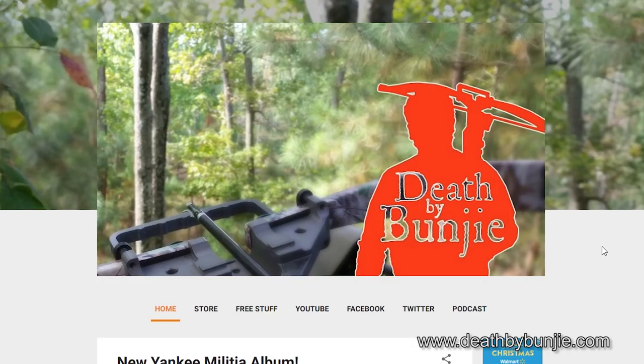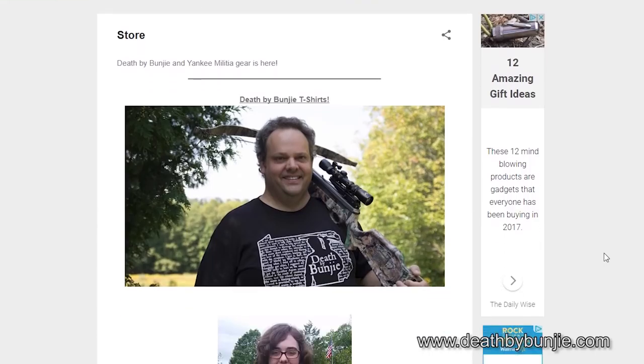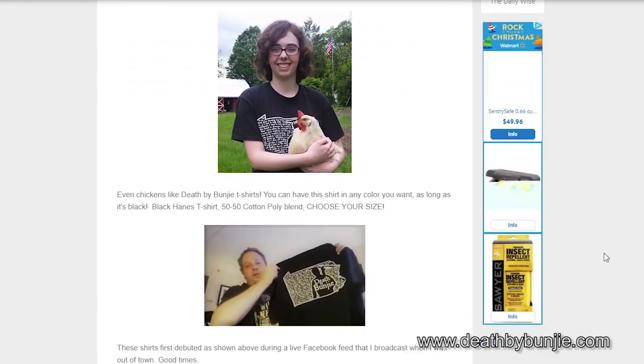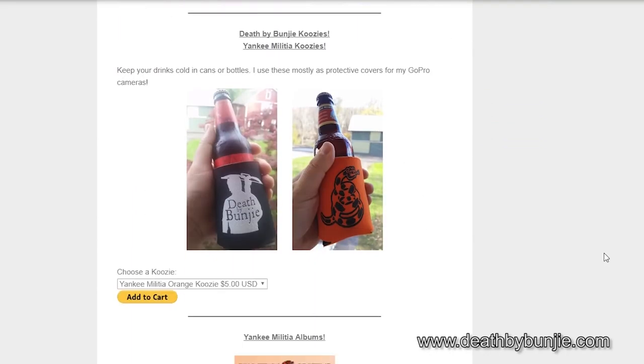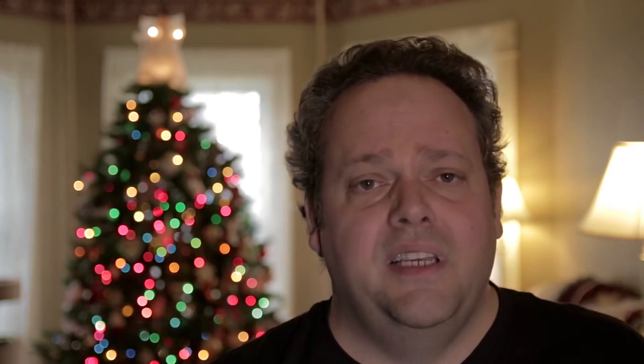You can get it on amazon.com or on deathbybungie.com. And don't forget, if you're visiting deathbybungie.com, you can get a Death by Bungie t-shirt like the one you've seen me wear here, in a variety of sizes. You can also get Yankee Militia shirts on there as well — they look great. You don't have to be a Yankee to look great in a Yankee Militia shirt.